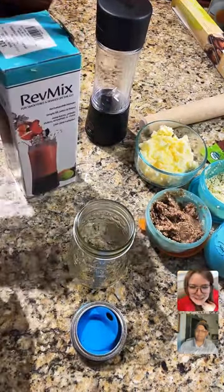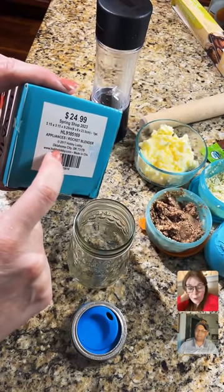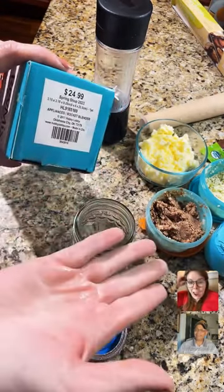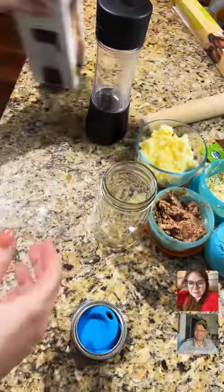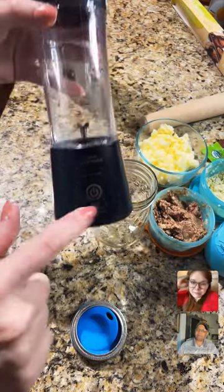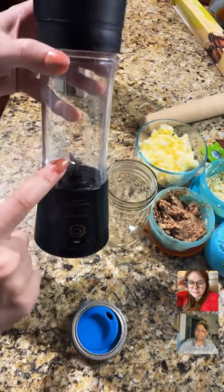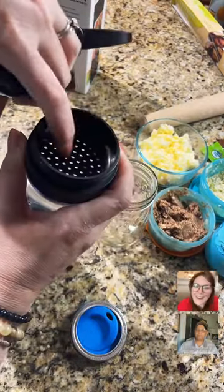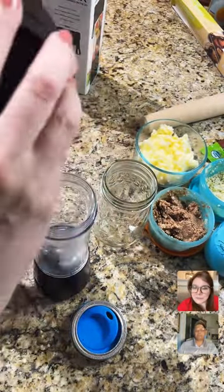It's called the Handy Gourmet Rev Mix, and it was at Hobby Lobby for $24.99. They had them 90% off at the end of the season, and I got it for $2.49. It does charge by USB port and it is charged and ready to go. It will not crush ice, but what it will do is mix and strain your drinks — it has a little strainer on top.